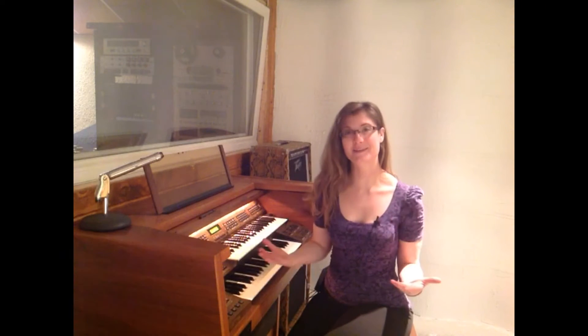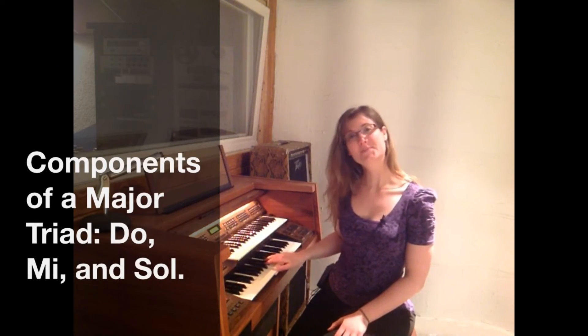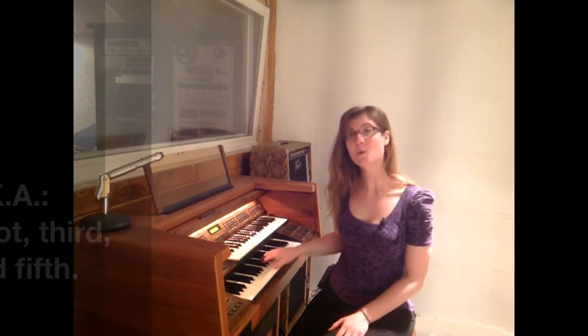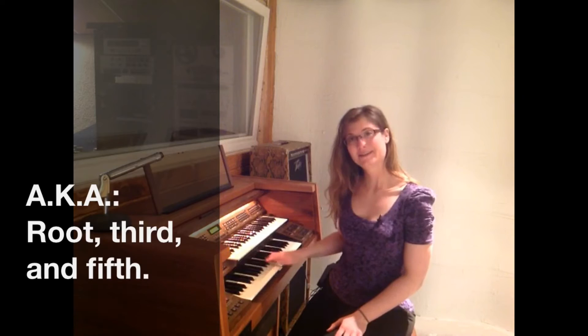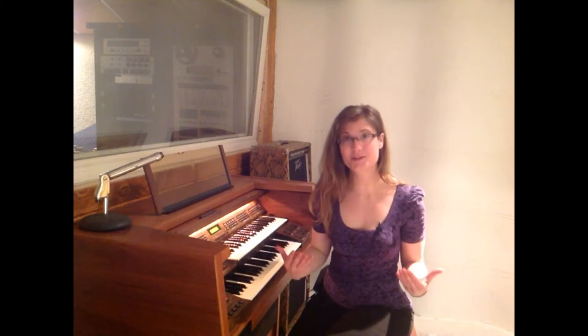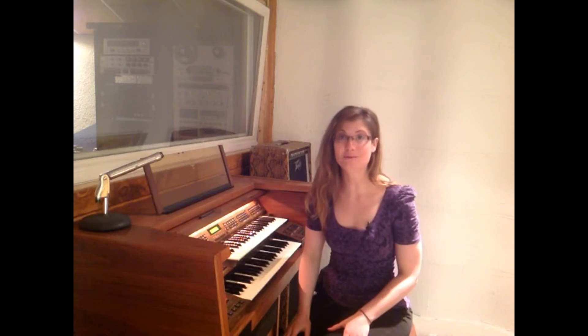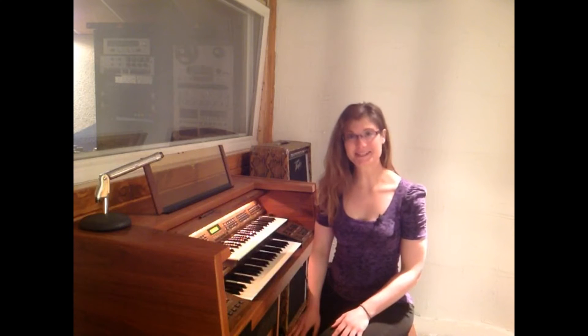In our first exercise today, I'm going to play the chord and we want you to find the root — the root or the Do of the chord. So Do, Mi, and So, or root, third, and fifth. Today we're going to find the root of the chord, with the chord being played in root position, which means that the root is on the bottom. Here's an example.